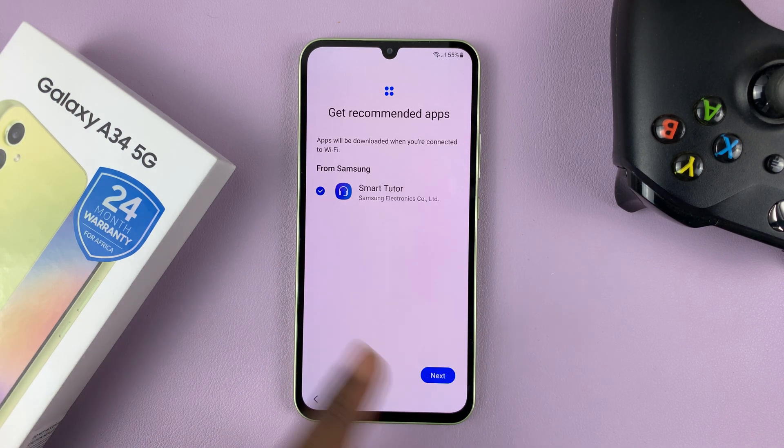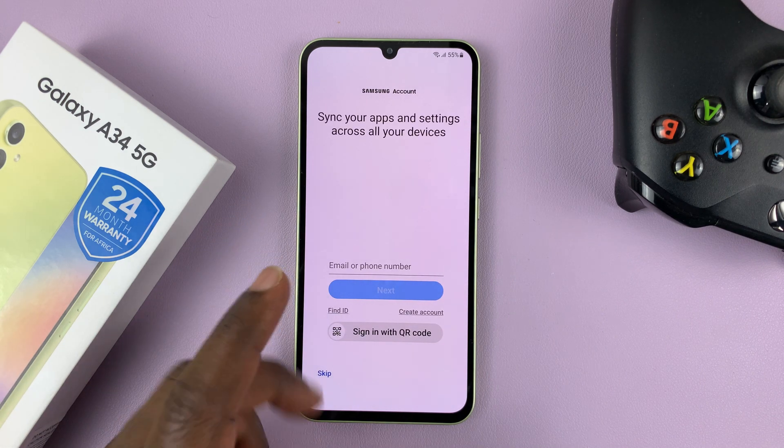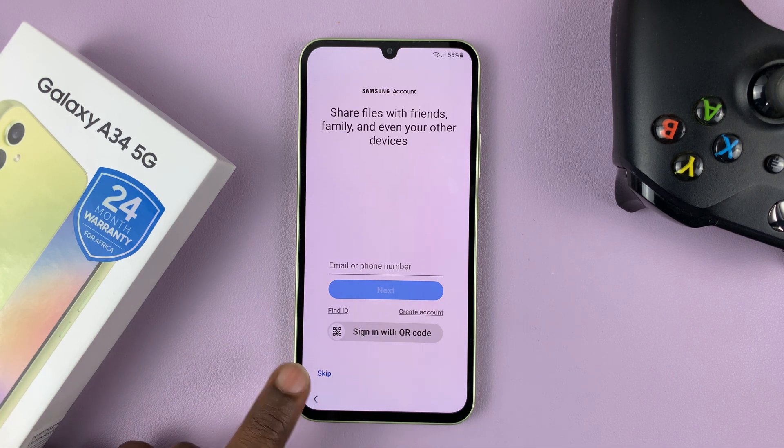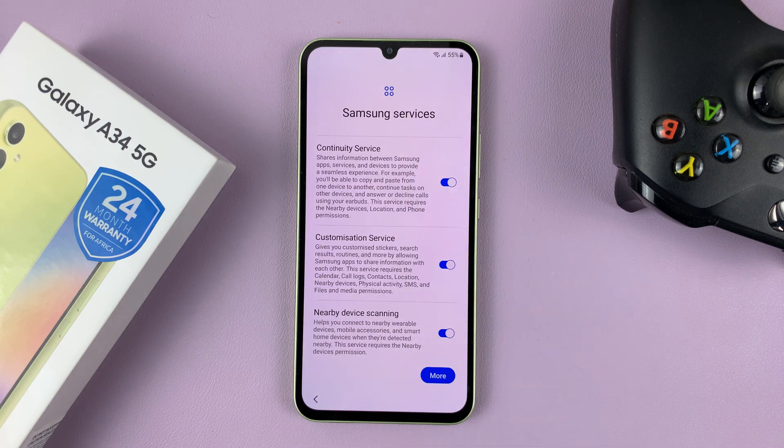We have a couple of recommended apps — I'll just tap on Next. Then enter your Samsung account. You can do that at this stage or later. I'll choose later and tap on Skip, then confirm I want to skip that.